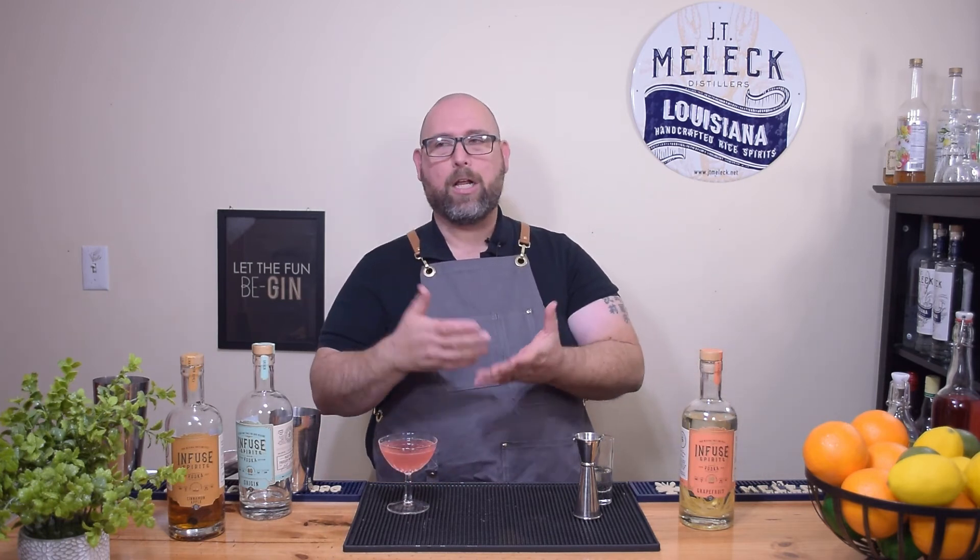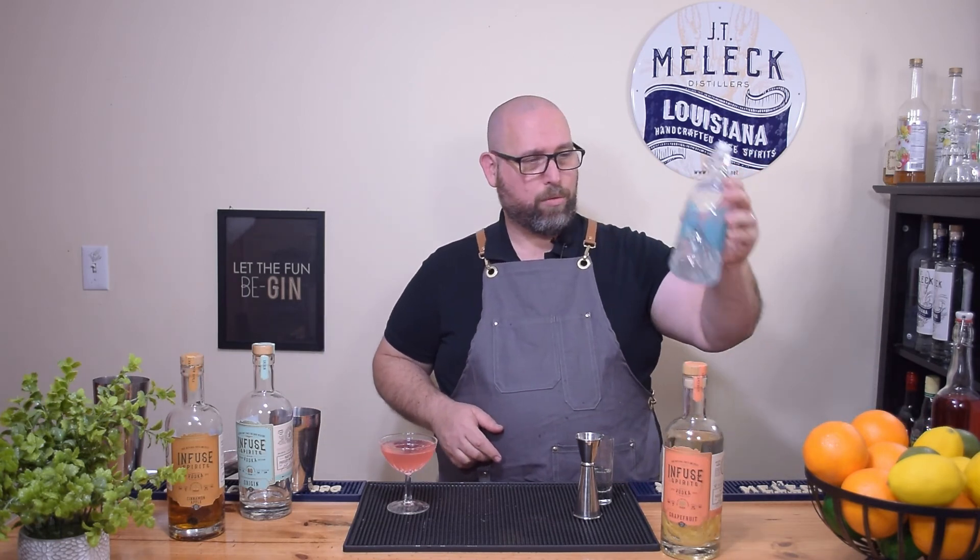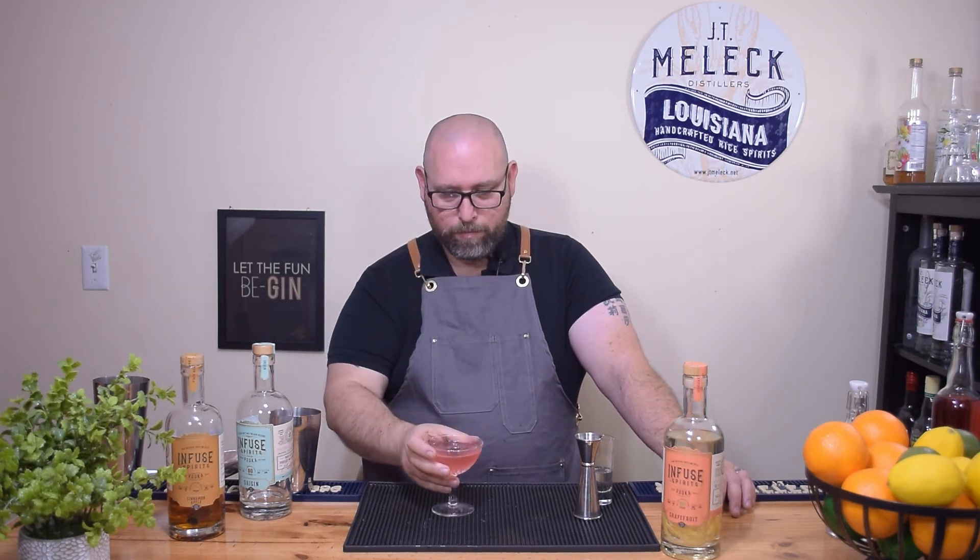That was it — spot on! You still get that grapefruit coming through from the vodka. It was a little too tart with the cranberry, not enough simple syrup, and then that lemon wedge squeezed in made all the difference. So let me save the recipe here: two ounces of Infused Spirits grapefruit vodka, an ounce and a half of cranberry juice, three-quarters ounce of allulose simple syrup, approximately a quarter ounce of lemon juice from one wedge. That's it — this is a tasty cocktail.